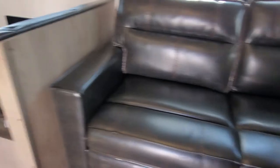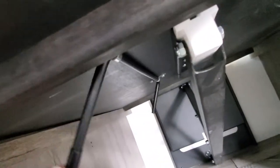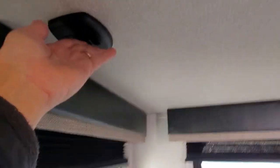Tri-fold hide-a-bed sofa. Booth dinette — there is storage underneath both of the cushions. There is a lever underneath here that is going to let you raise and lower your booth table. Got a light switch here for the LED lights underneath your booth.